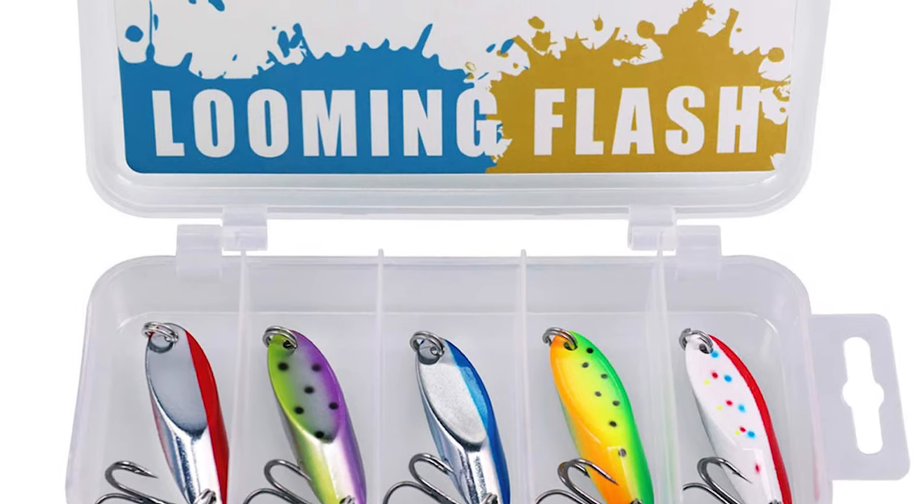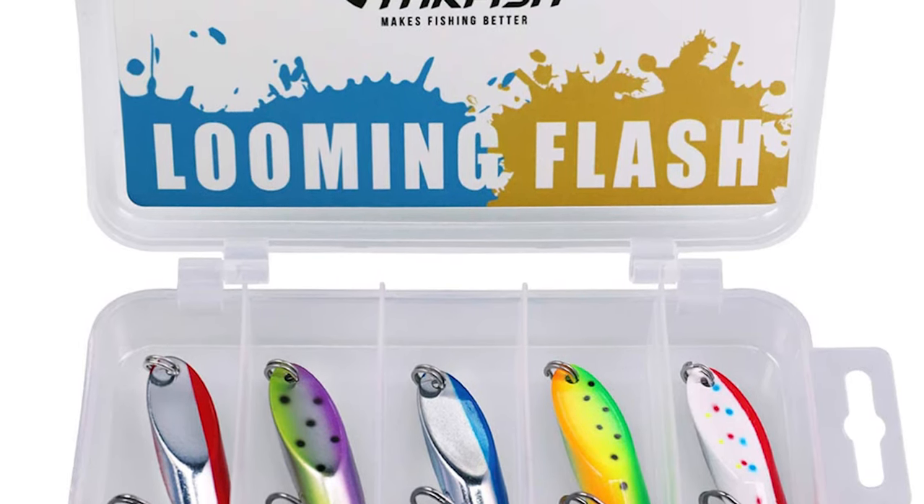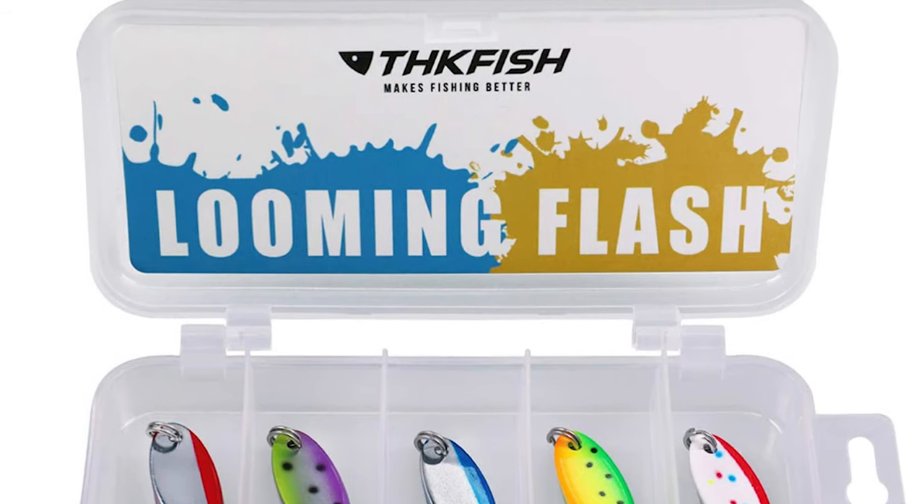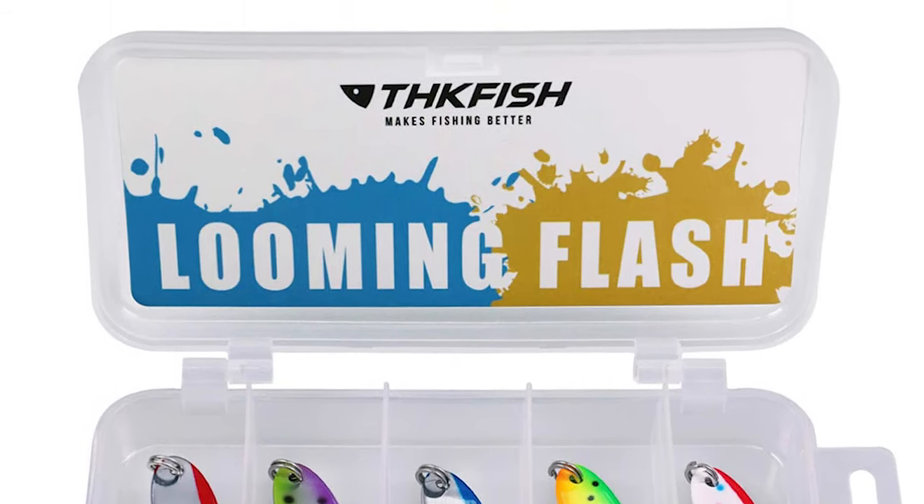It is great for trout, bluegill, pike, panfish, sunfish, rock bass, largemouth bass, yellow bass, striper, musky, striped bass, and even crappie.